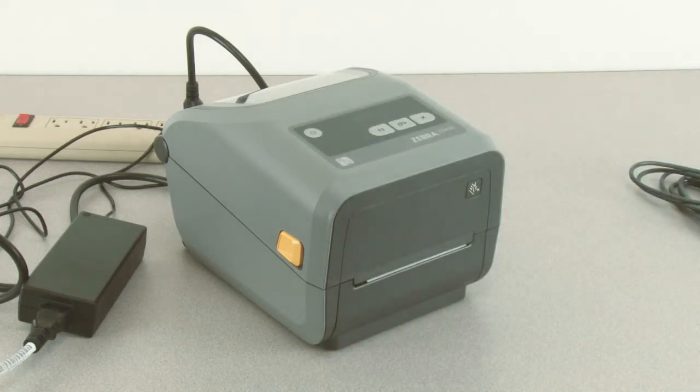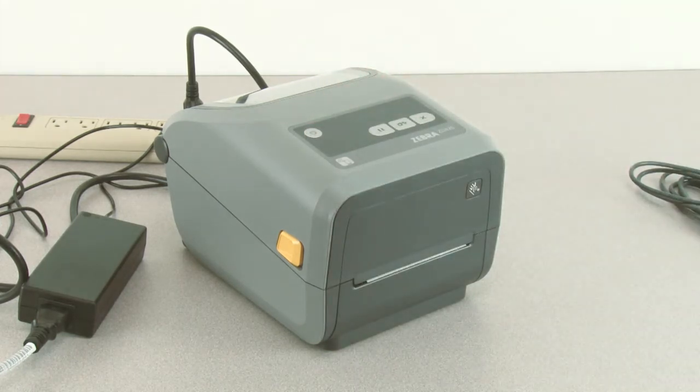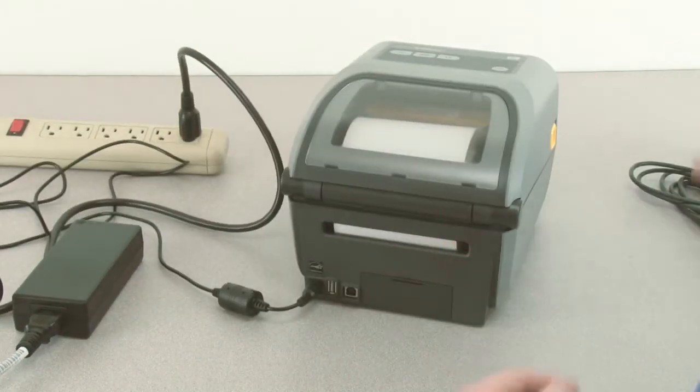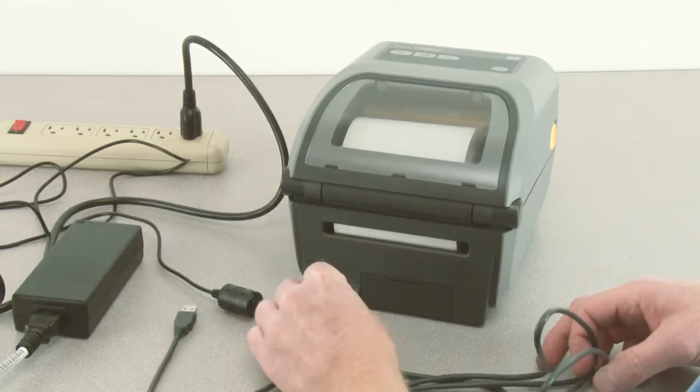Press and hold the power button until the indicators count down and turn off. With power off, locate the USB interface connector on the rear of the printer and connect a USB cable as shown.